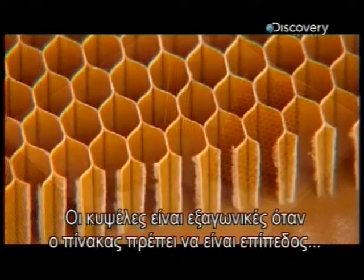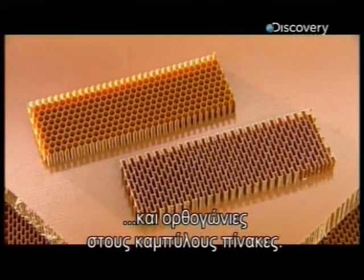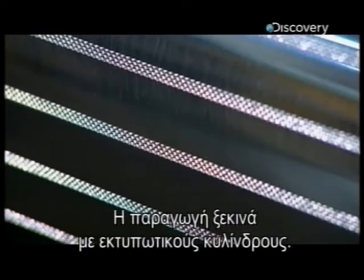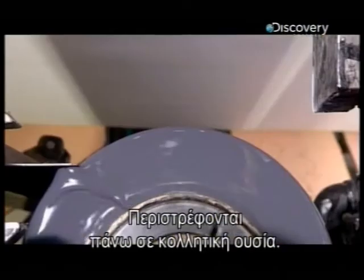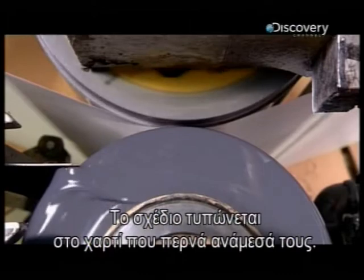The cells at the centre of the structural panel are hexagonal in those designed to lie flat, and rectangular in curved panels. Producing the core begins with giant printing cylinders. Etched into their surface is a pattern of lines — they rotate in heat-activated adhesive, printing the line pattern onto paper that passes between them.